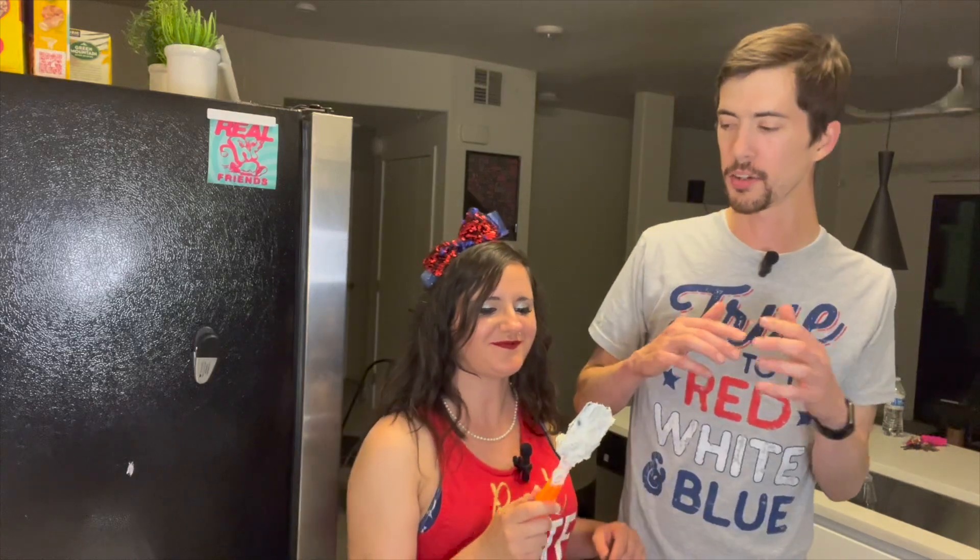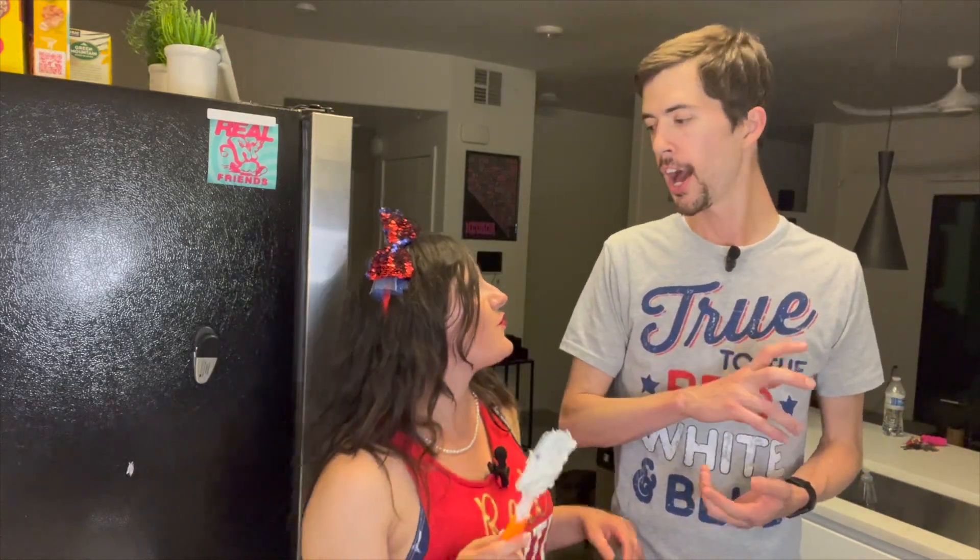Very good. As you can see, we've laid the mixture right on top of the crust. Now we're going to put this in the refrigerator for four hours.